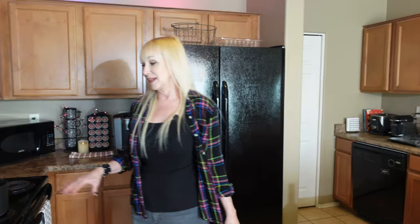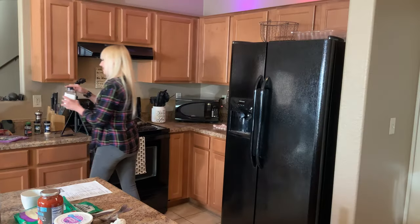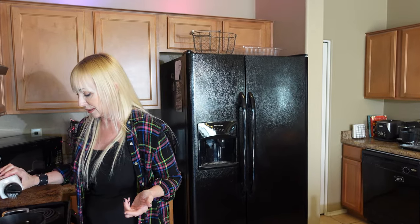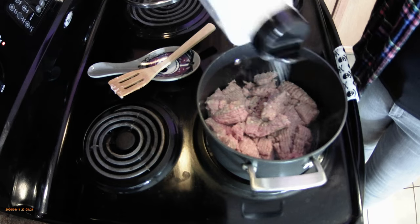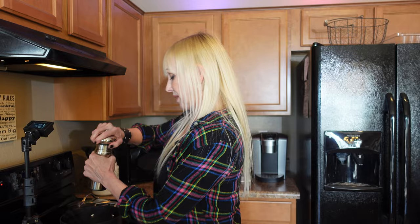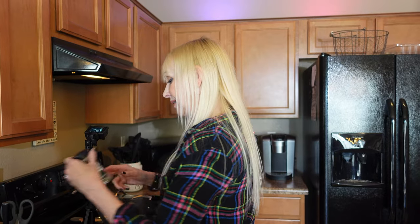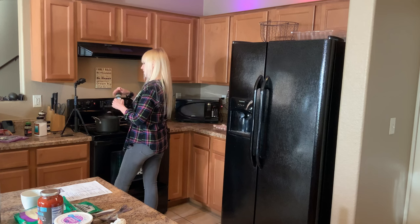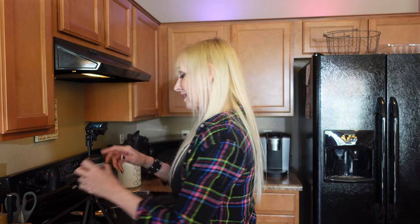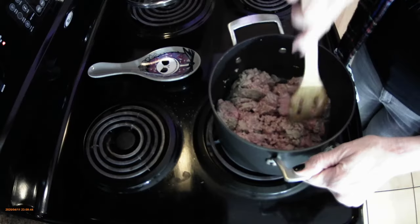The meat's starting to cook up — I'll turn it up to medium-high and break it up. Add about a half teaspoon of salt — just enough to season it — and some pepper, a good amount. Then a little Italian seasoning, about a teaspoon or two, and a sprinkle of garlic to season the meat.